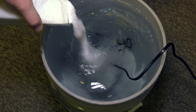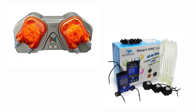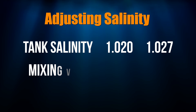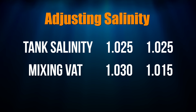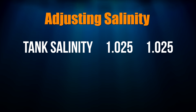Automatic water changes also take less time, as you just need to mix up saltwater to the right salinity and then turn on your automatic water change system. Also, if your tank salinity is too low or too high, you can mix up the water in your saltwater mixing vat accordingly. Then the automatic water change will slowly increase or decrease your display tank salinity as the lower or higher salinity saltwater is pumped into your tank.